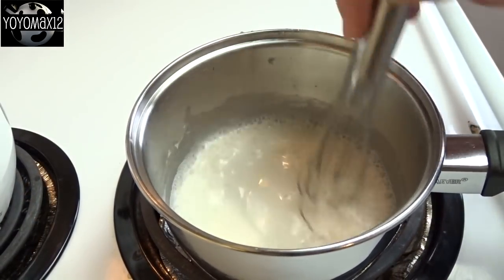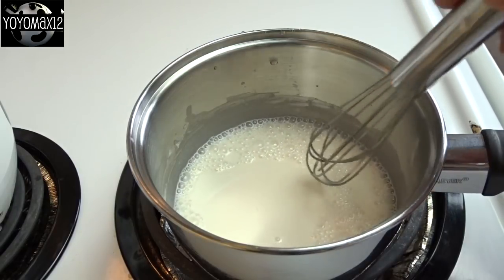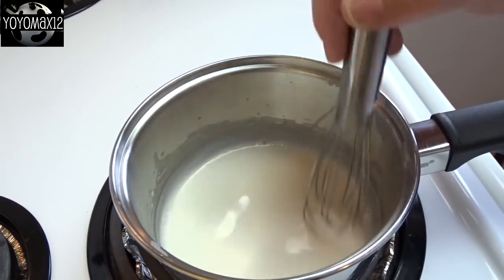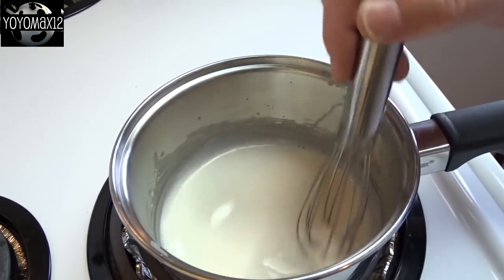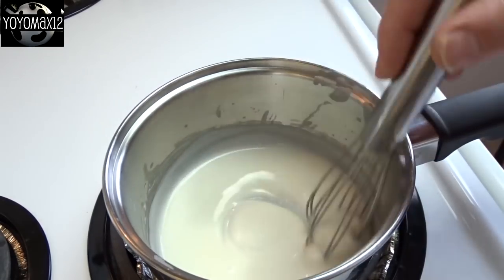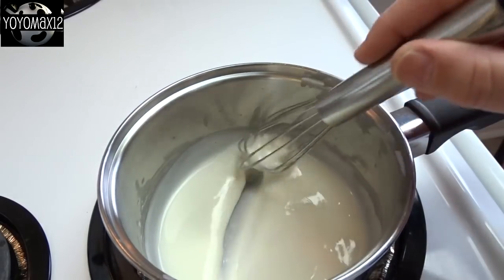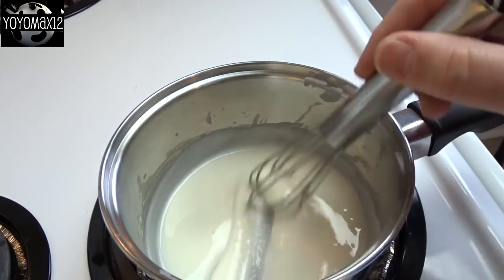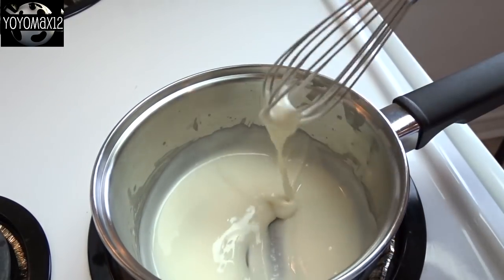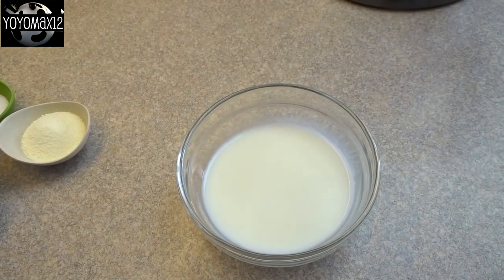I whisked that together until it was nice and smooth, then turned the heat on to medium and stirred it continuously until it starts to thicken up — and this is going to happen very quickly. The mixture will not come to the boil; it will get thick before reaching the boiling stage. As it starts to thicken up, your whisk will start to make tracks. If you can make tracks across the roux with your whisk, then it's done. Take it off the heat and let it come to room temperature.